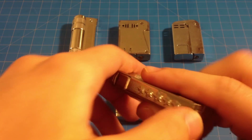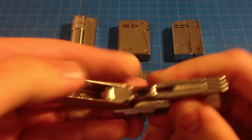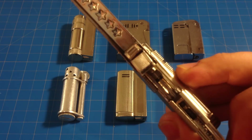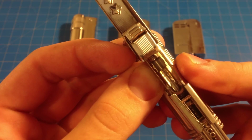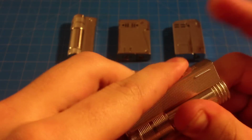Another cool thing is the way you load the flint. You have this little chamber right here — you can see how it's sort of opening up. And then you close it, and it's like loading a bullet into a gun. And then that's loaded, and then you close it.